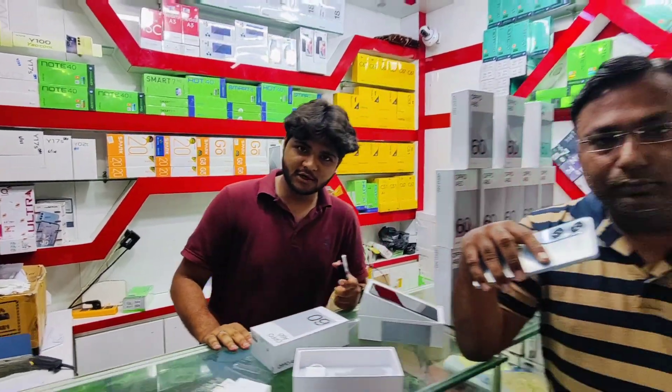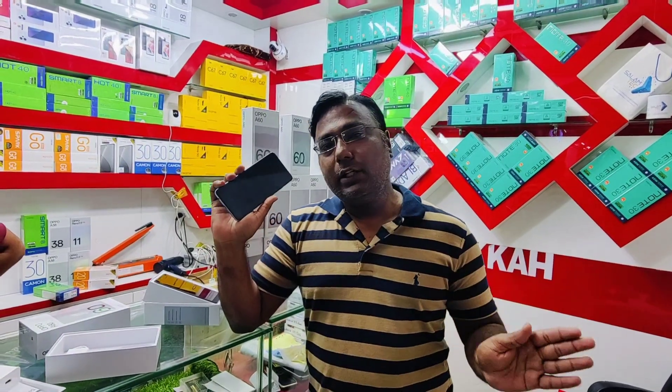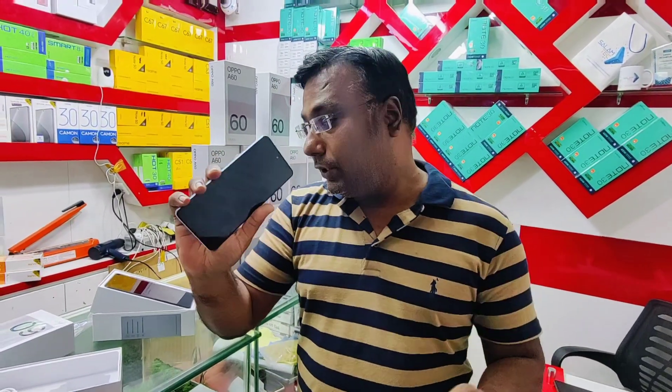We will provide you the best deal in the shop. So guys, this was the OPPO A60. In the future, more phones will also be available and we will show you their unboxing and specifications.